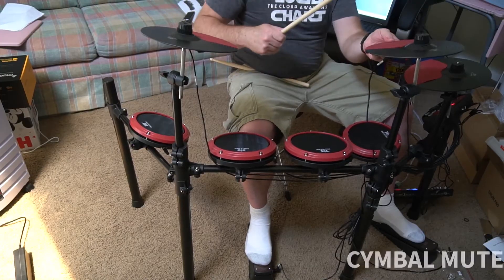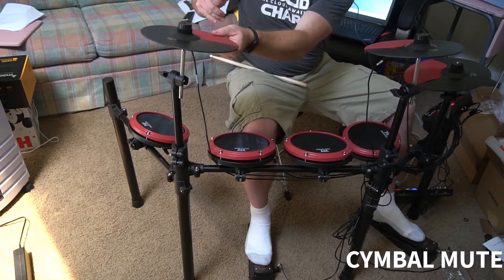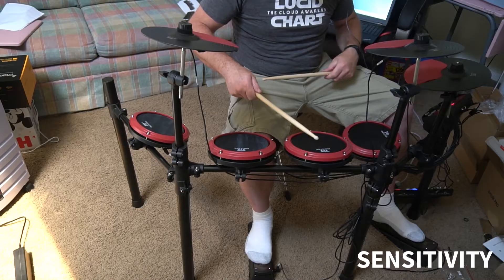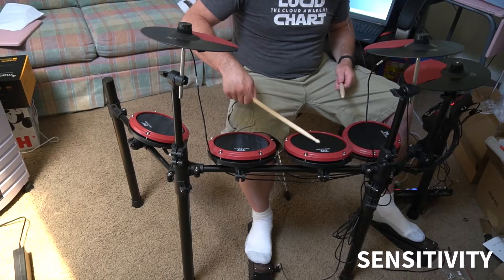You can dampen the cymbals. It's not really touch sensitive, it's just kind of an on-off sort of thing. But it also has sensitivity where how hard you hit it depends on how loud it's going to play.